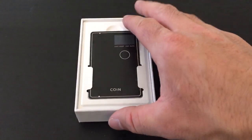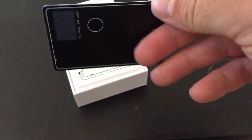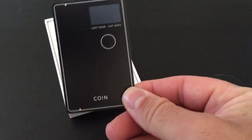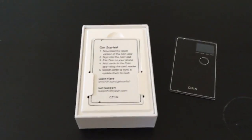So obviously that's the coin. Looks like we got some directions. Wow. Feels great. We got some directions here on how to get started.